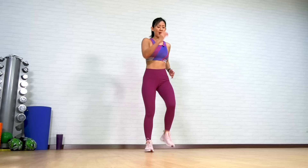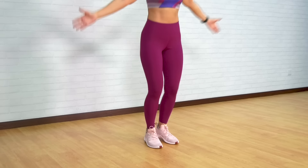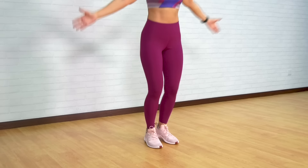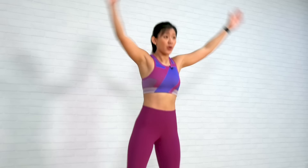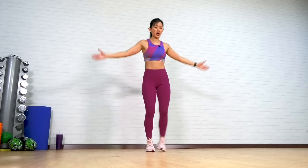Keep marching, relax your shoulders. Do not tense your shoulders up, just relax. Now take a step in and out with an arm combo — forward and up, forward and up. We're also going to warm up the upper body, and throughout the exercises I want you to really focus on your core. Sidestep, up and forward. Good job.